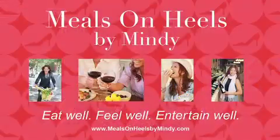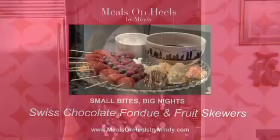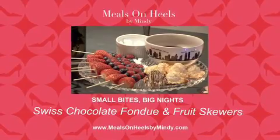Once again, here is a foolproof entertaining trick for a wonderful dessert that will turn any small bite into a big night and offer a mood booster. What is it? Chocolate — but not just any chocolate — a Swiss chocolate fondue.